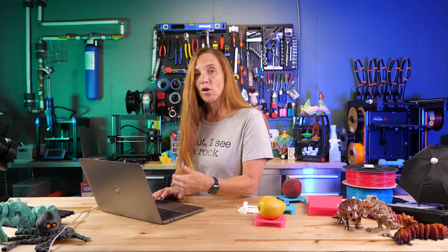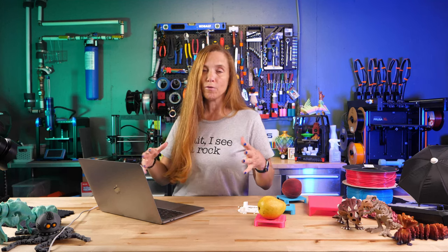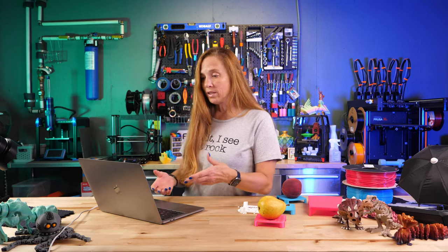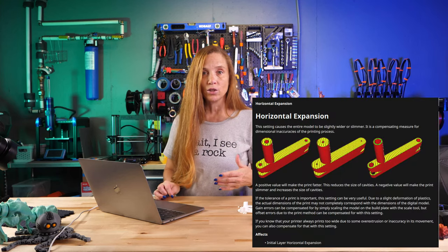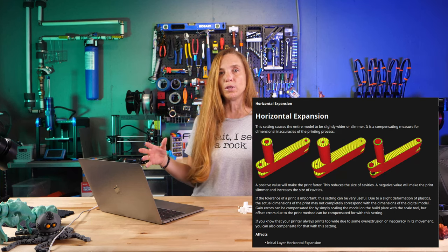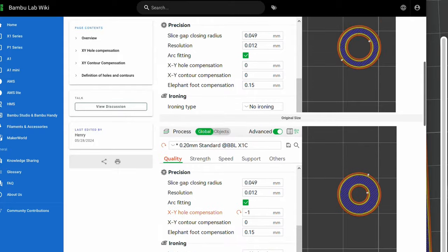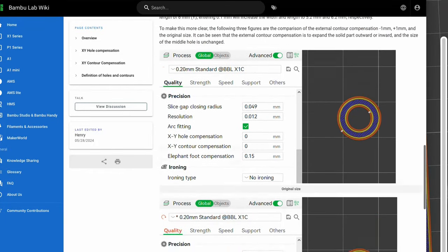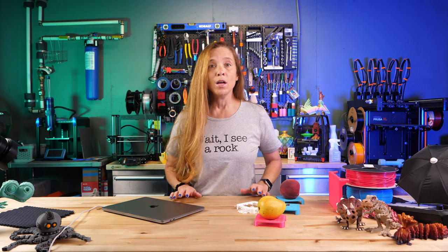The good news is that in almost all slicers you can hover over each of those settings and get a great pop-up with information telling you what it's doing. In Cura, for example, it explains that depending on whether you make the value negative or positive, it makes the entire object slimmer or fatter. Bambu Studio also has really nice information when you click on the setting — a great way to learn about slicers.